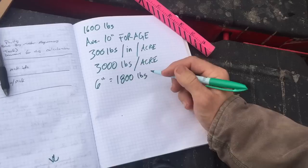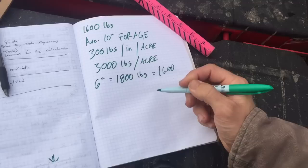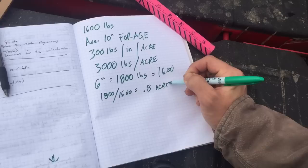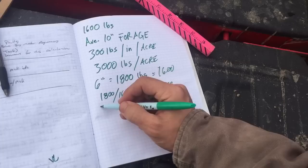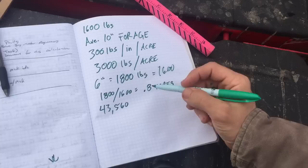That's what we're actually gonna graze. We needed 1,600 pounds — that was our number. So how do we get there? We divide 1,800 by 1,600 and you get 0.8 acres. And what is 0.8 acres? An acre is how many feet? 43,560. So that's about 210 by 210 feet, but we only need 0.8 of that.